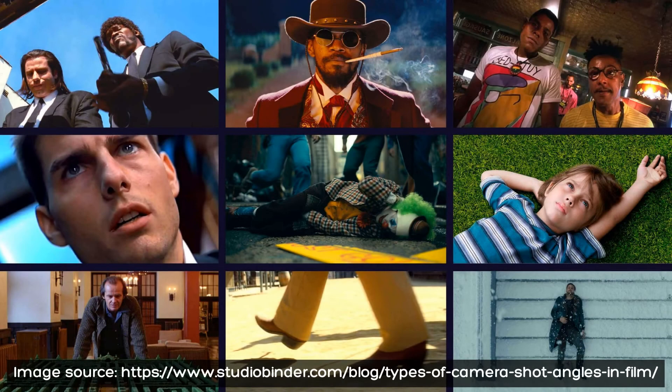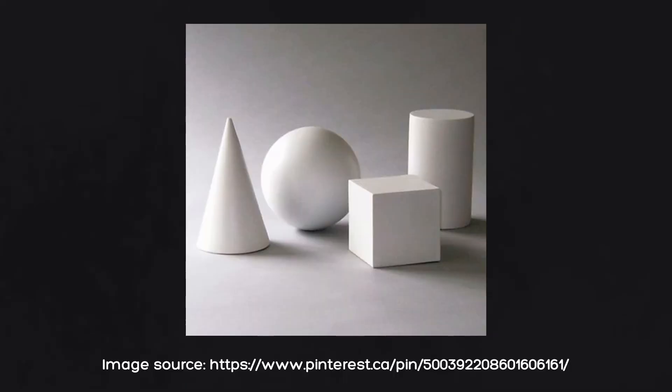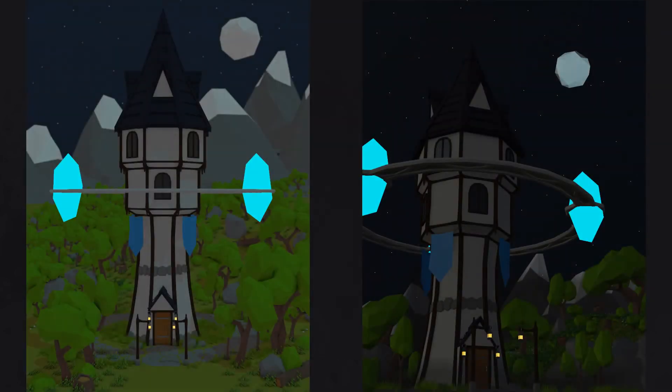Improve your composition. Try to find some interesting camera angle, find a point of interest in your artwork and make an accent to it. Place your objects to look good together. I recommend learning this topic as well, as it will also boost your art level.